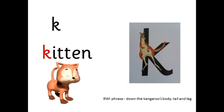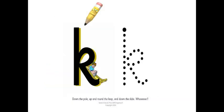C — c-i-t-e-n — kitten. Down the pole, up round the loop and down the slide. Whee!